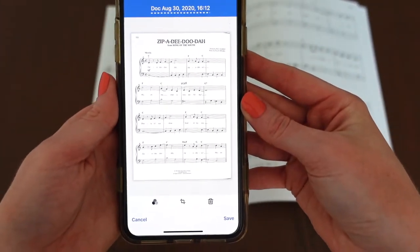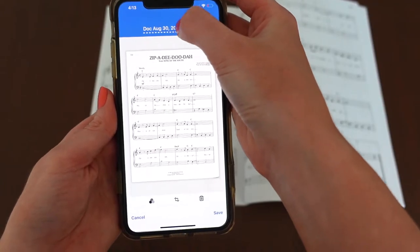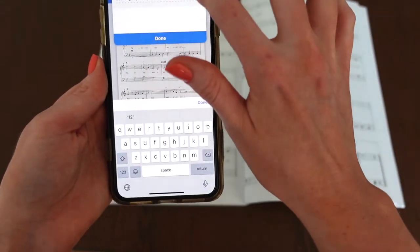It's really clear — that's a great shot. I'm going to name my scan already. Let's say Zippity Do Da.